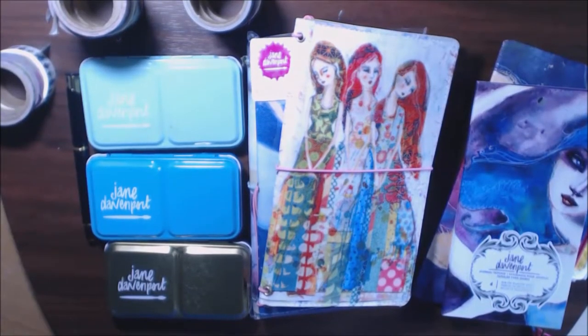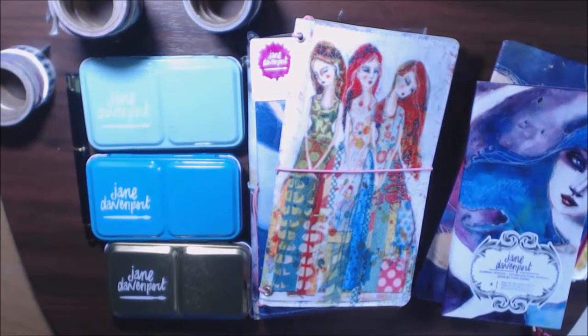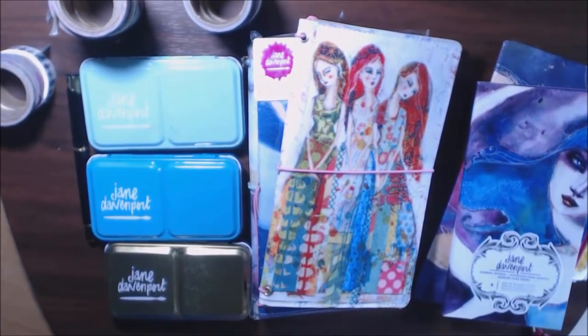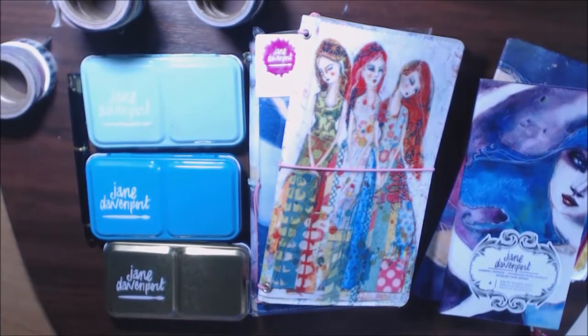Hey guys, today I have a Jane Davenport haul. I'm kind of bummed out because I filmed a video last week where I did the unboxing from Michaels — they had a huge sale, everything was like 40% off or more on all the Jane Davenport items. I filmed the unboxing and showed everything, it was really cute. But after 20 seconds my camera stopped and I didn't realize it. All I really have is me opening a box. So I've already taken everything out, opened it all up, and started using it. We're just going to start at the beginning because I can't get that film back, but I'm going to show you what I got because I'm really excited.